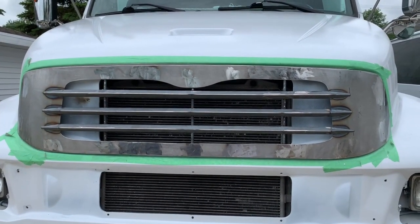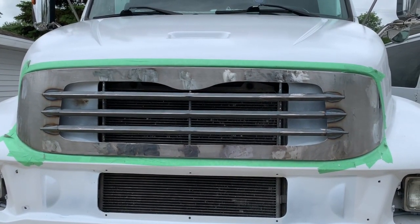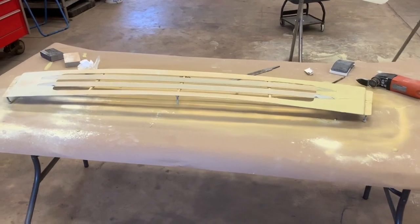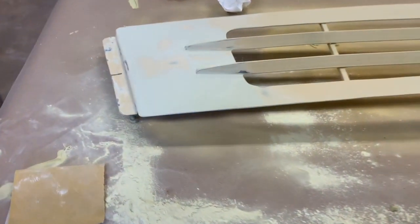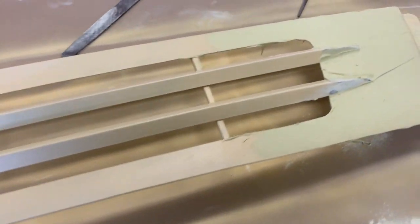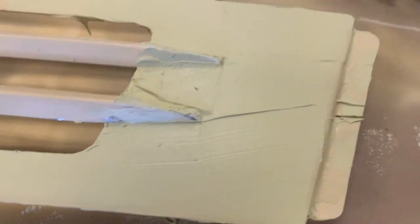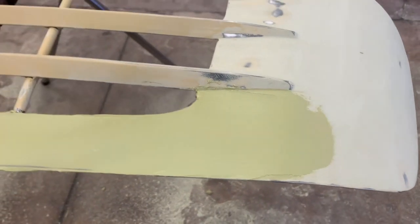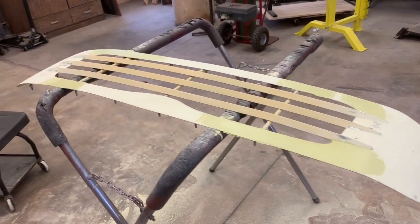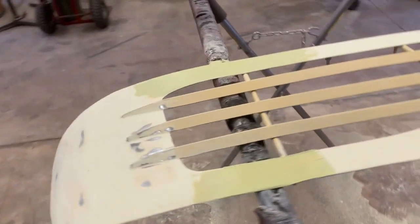Now I just have to putty it and fill in all the grind marks, smooth it all out, make it look pretty. Here's the panels — started to putty them, smooth them out a little bit. You can see I've got some filler set on the panels there, waiting for it to harden up, then just put another coat on. It's starting to take shape — just keep on smoothing them out.